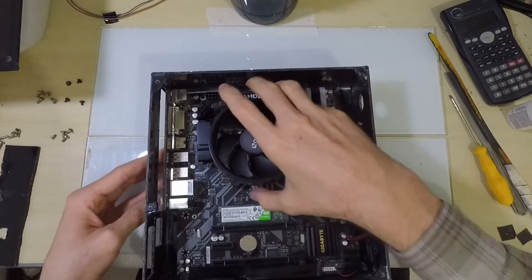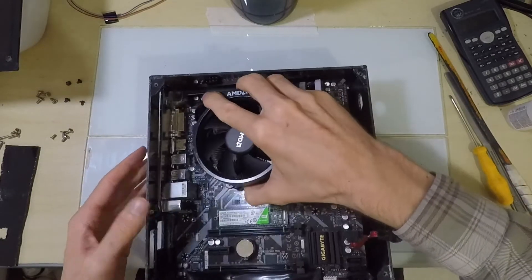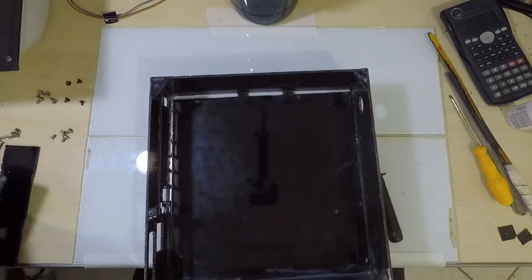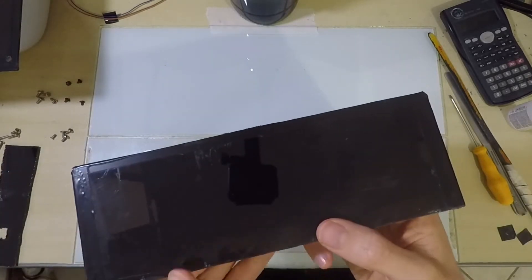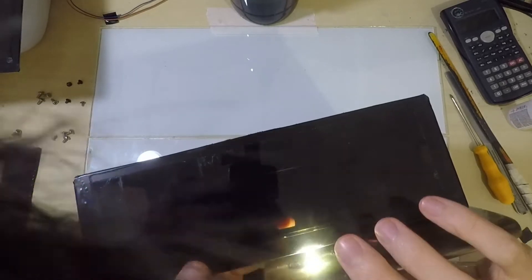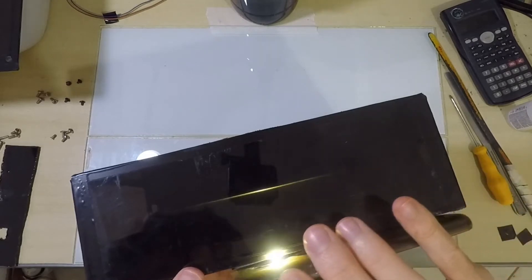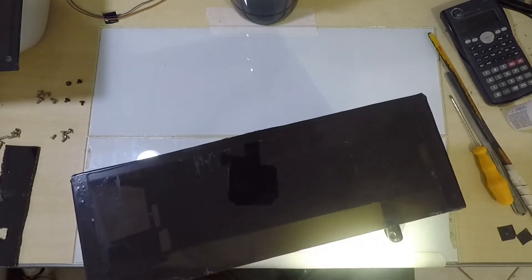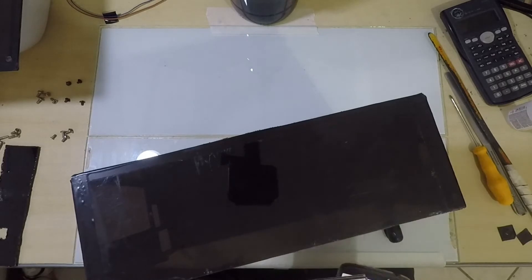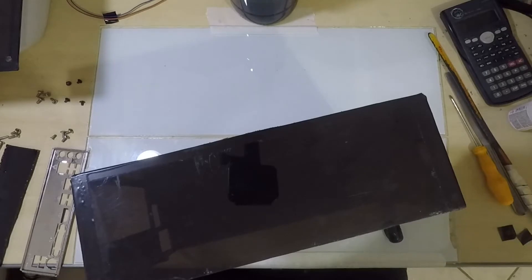Starting with the I/O shield: to find the right position I placed the motherboard inside the box and used a marker to mark the rectangle that needed to be cut out. Using a semi-transparent material helped a lot in this step. If you are going to use spacers to leave a gap between the board and the back of the case, you have to account for that when marking. In my case I left the board leaning against the back — since everything is plastic there's no danger of shorting.